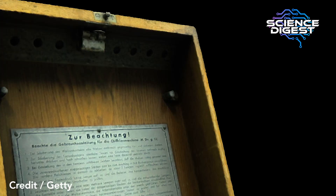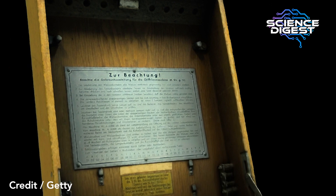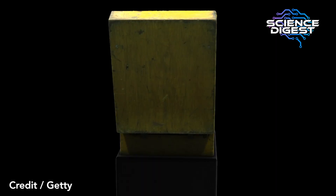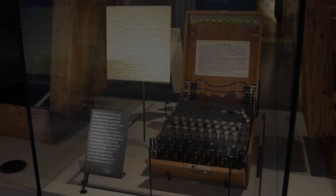The German armed forces took this up, and when Germany began to re-arm greatly in the 1930s, the different German armed forces used Enigma to communicate securely between each other. This was really useful for the armed forces during that time, but when it switches to war, it's even more important that they're able to communicate securely. At the start of the war, the Germans increased the security around Enigma, which made it more difficult for the codebreakers at Bletchley Park to work out what they were saying to each other.